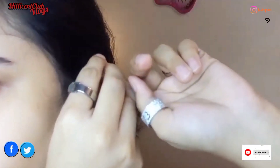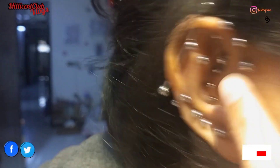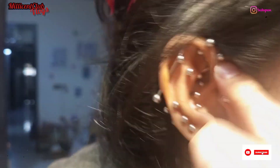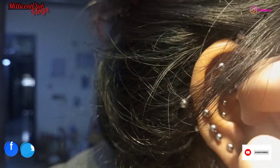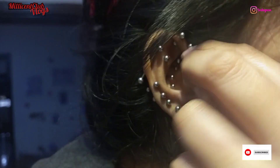Since I got this piercing, it's been almost two years, and I take a lot of care of it. As you can see, I have no bumps in my ears at all, and nothing is infected. You have to clean them thoroughly and look after them well.